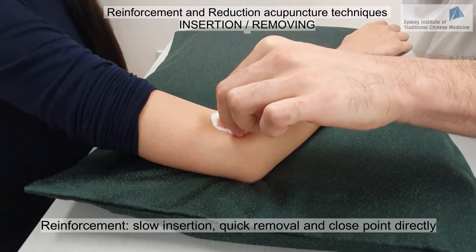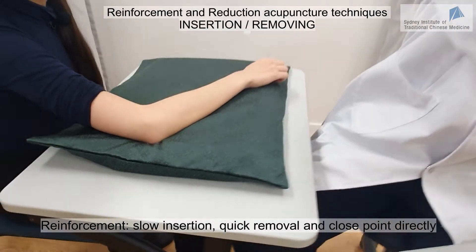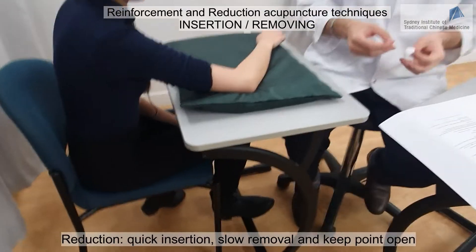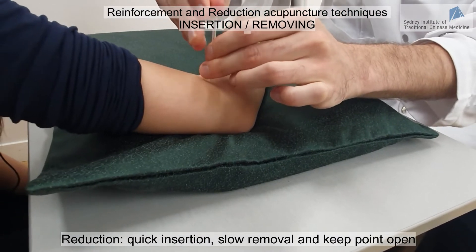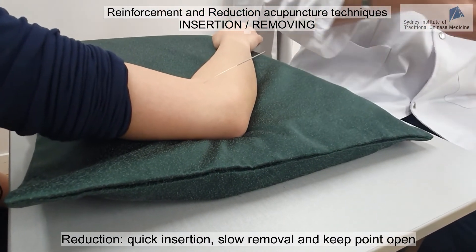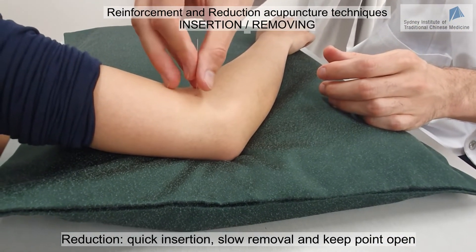This is our reinforcement technique — I close the point directly so the Qi is not coming out. On the opposite, if you want to achieve reduction, you insert the needle quickly. We always penetrate the skin quickly, but then the deeper movement is also done very quickly.